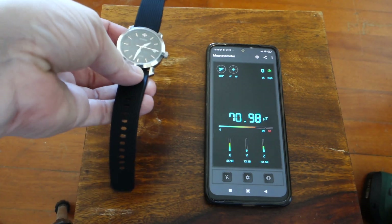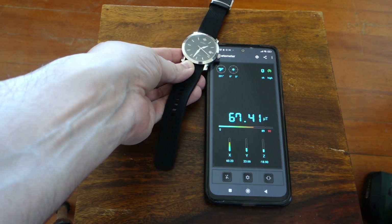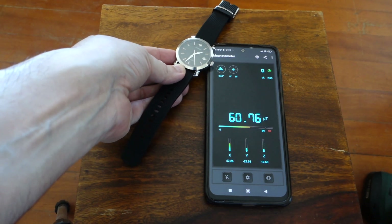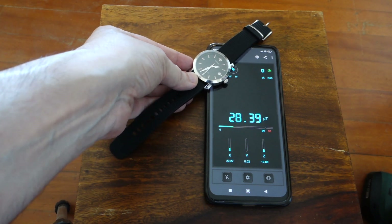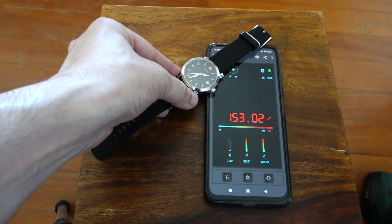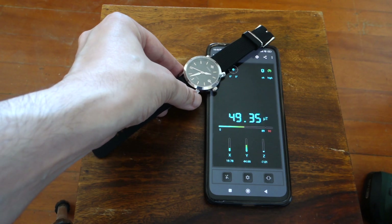Let's put the watch on top of the sensor and see if there is any significant change in the reading. You see that something is definitely magnetized here.